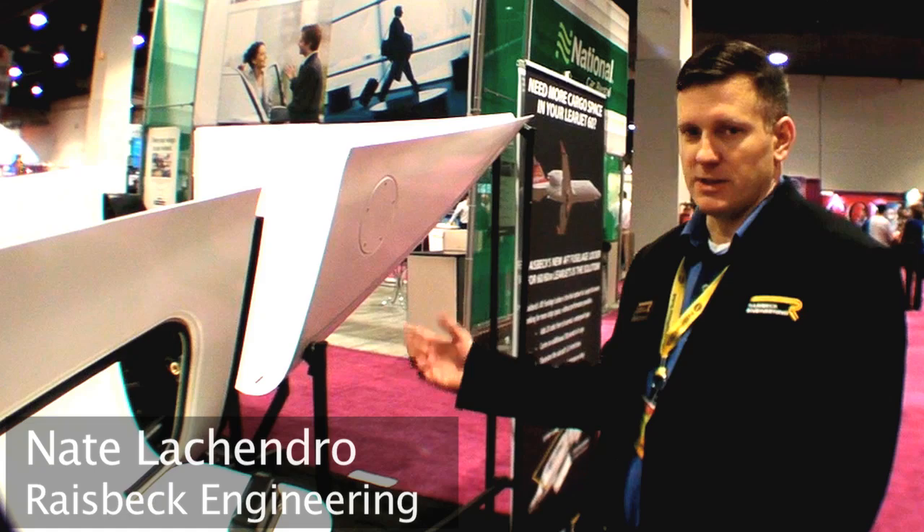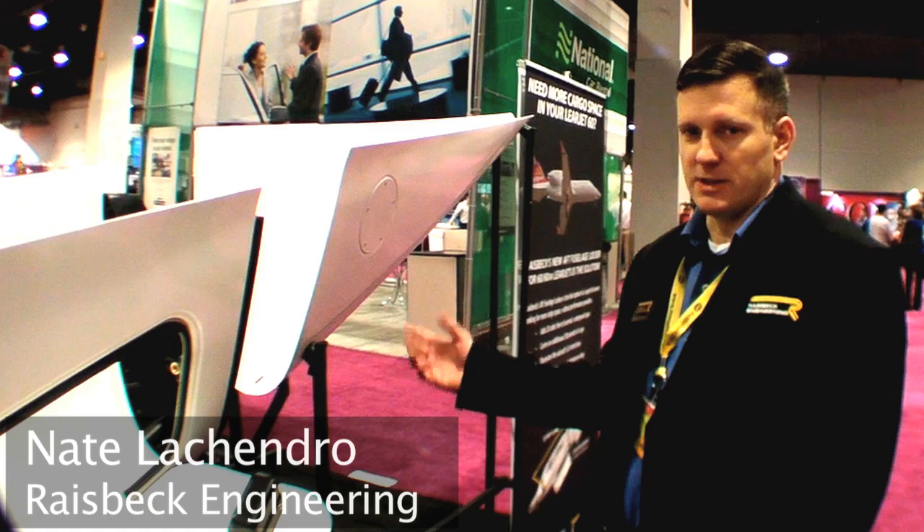Another one of the products we're also working on is the Lear 60 aft fuselage locker. This is a locker that goes on the empennage of the Lear 60, and it's available for all the models through the XR.